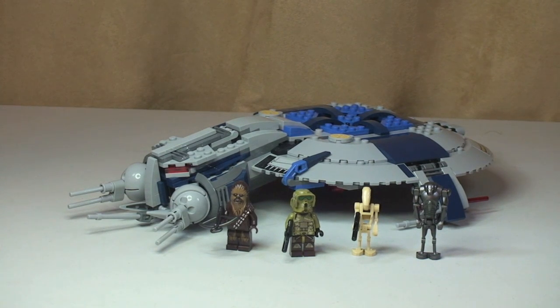Here's our first look at the Droid Gunship and the four minifigures, and I think it does look pretty menacing. I like the design and some of the features that come with it. It's got a couple of cool minifigures — two are pretty standard, being the Battle Droid and the Super Battle Droid, but there's a new design of Chewbacca and one of the Kashyyyk clones as well. Let's have a look at those minifigures now.